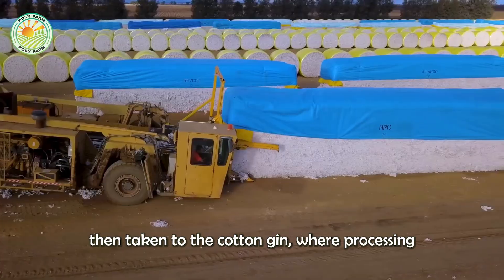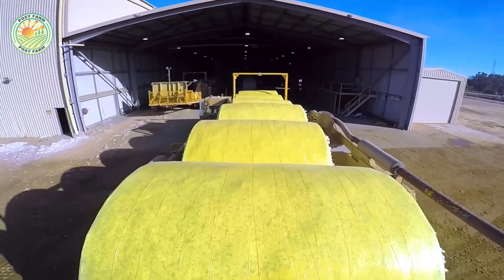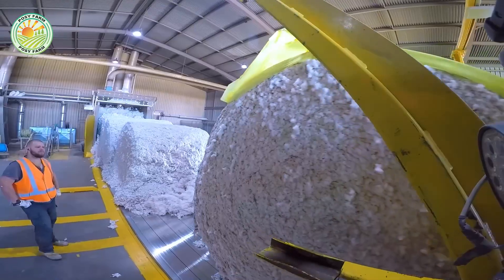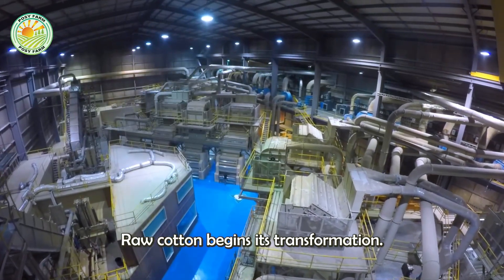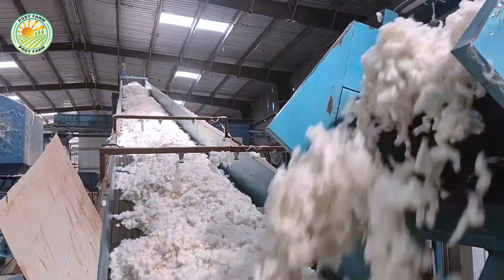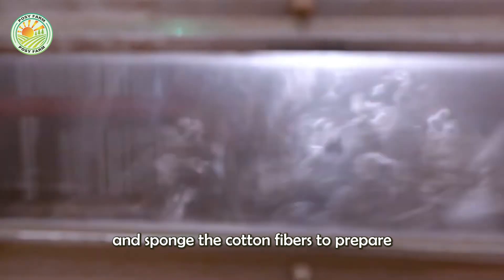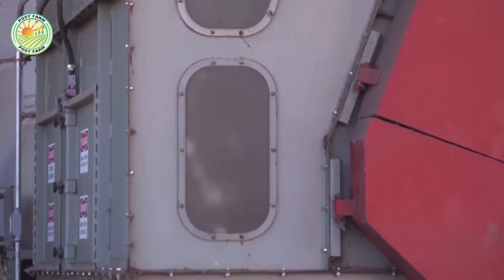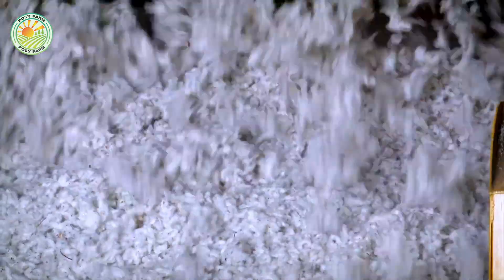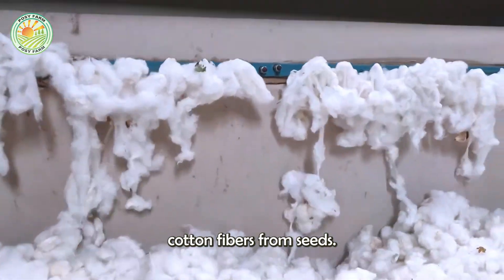These cotton bales are then taken to the cotton gin, where processing begins. At the cotton gin, raw cotton begins its transformation. The first step is to loosen and separate the cotton fibers to prepare for the seed separation process. Then the cotton is put into a high-speed saw blade or roller system, which gently but effectively separates cotton fibers from seeds.